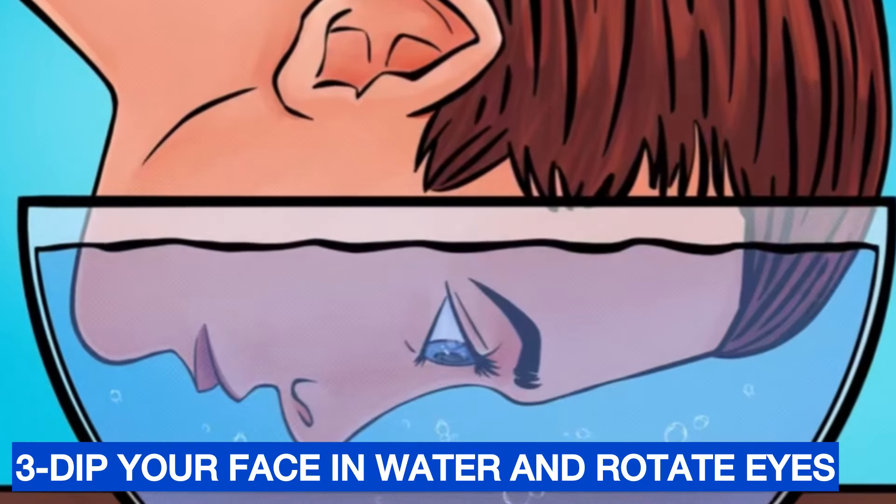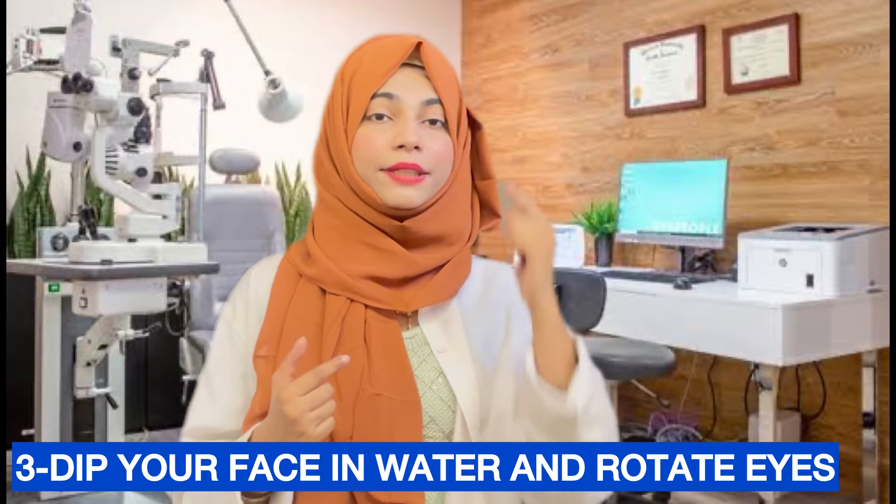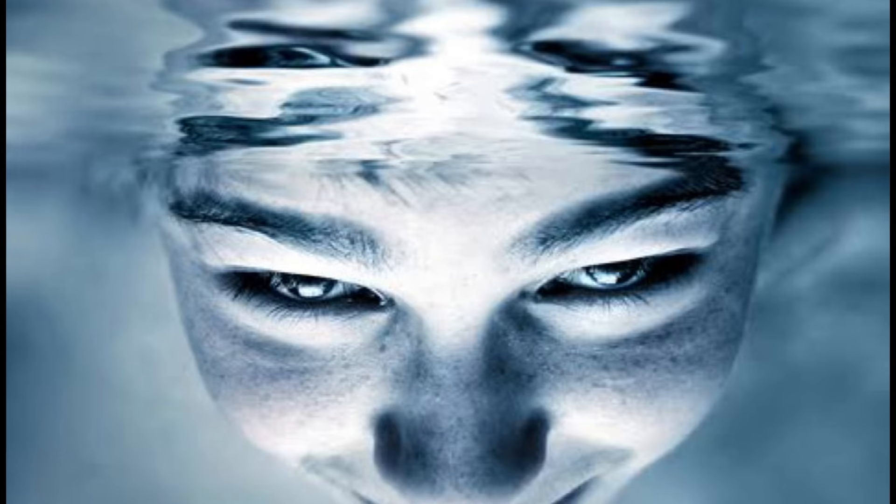Step three: Take a big tub or a large bowl filled with water. Dip your face into the water, then blink frequently. Rotate your eyes — both anticlockwise and clockwise. By rotating your eye in the water, whatever got in will come out.